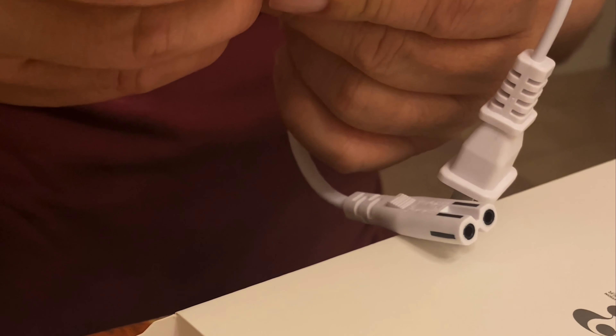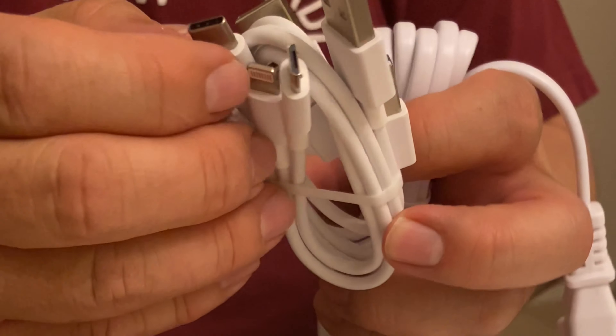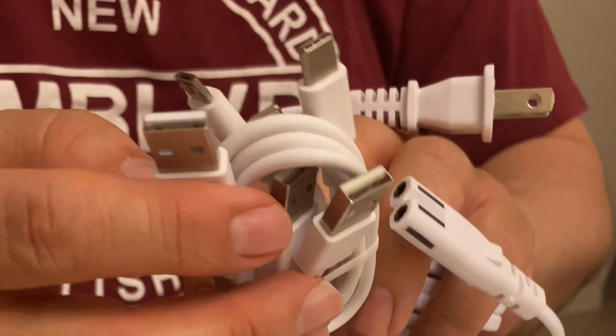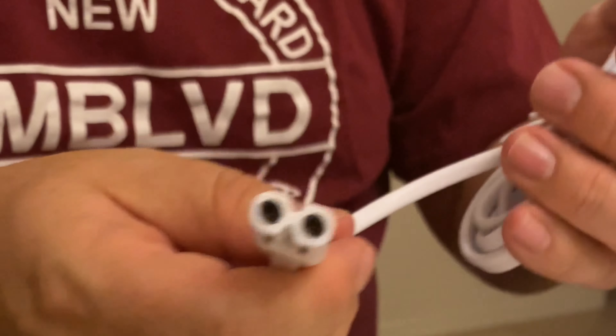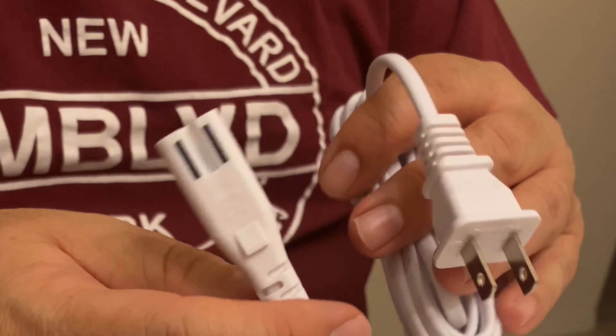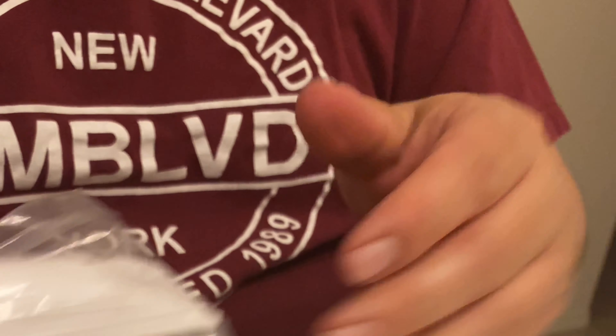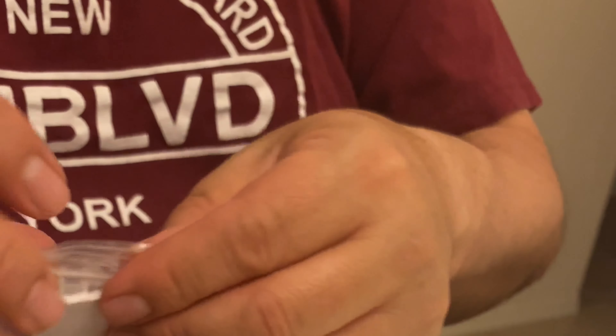There's a USB cable for charging — actually a couple — looks like they're designed for iPhone and Android. It connects to your computer as well, or to the charger. This must be the power supply cord. These are the different levels that are used to charge each device.